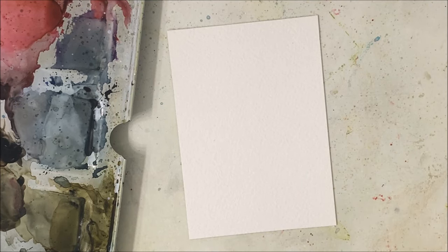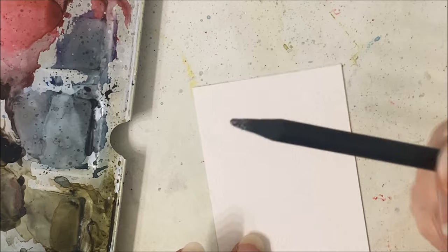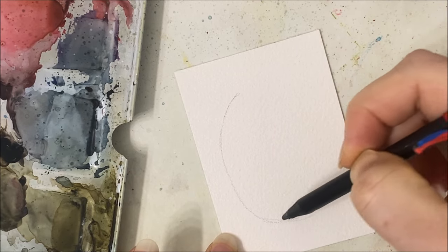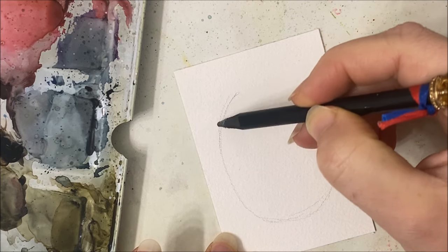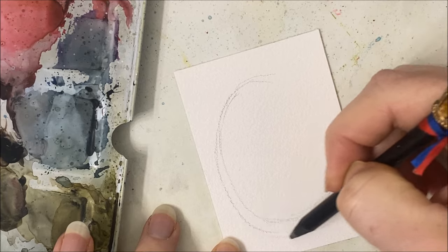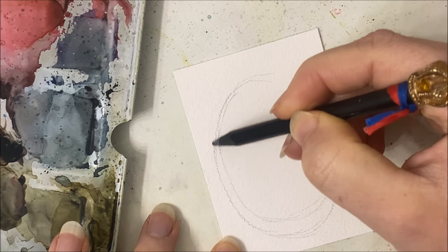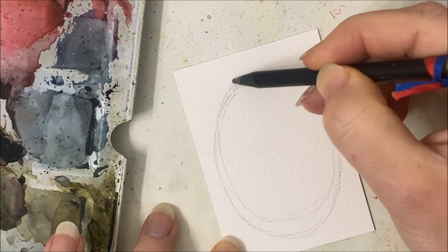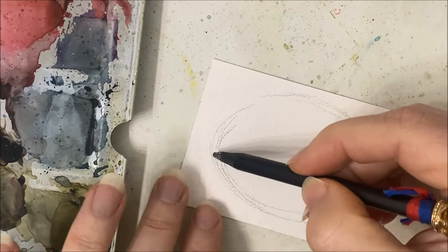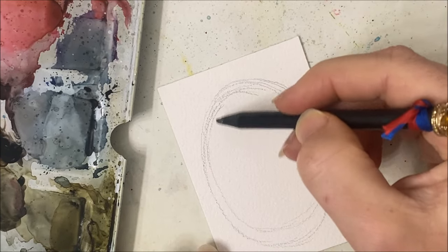Hello, my friends, welcome to another watercolor tutorial. We are painting another winter themed, birch tree themed painting. I did a painting, I think it was last year or maybe the year before, where it was an oval with trees and a really cool contrast light-dark painting with a deer or stag in the center. Then I saw a painting of birch trees in the shape of an oval and I thought yes, that's what I want to paint.